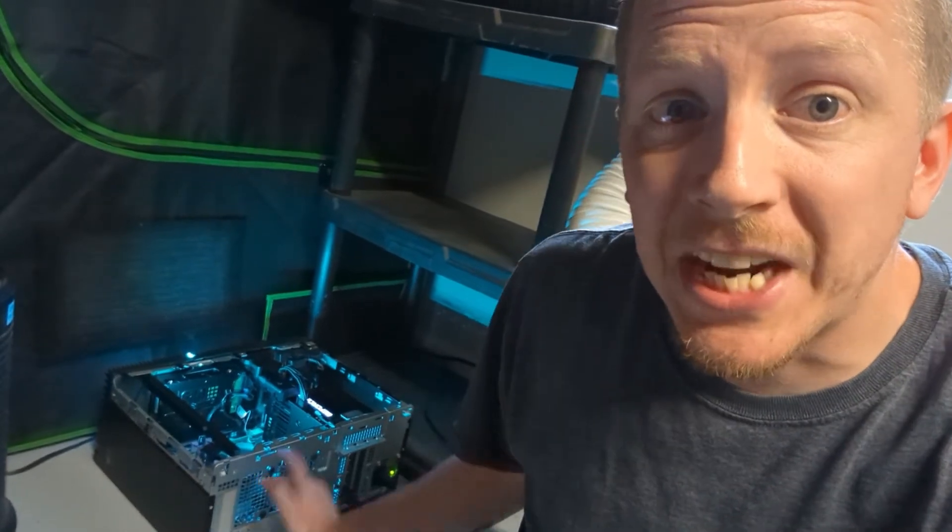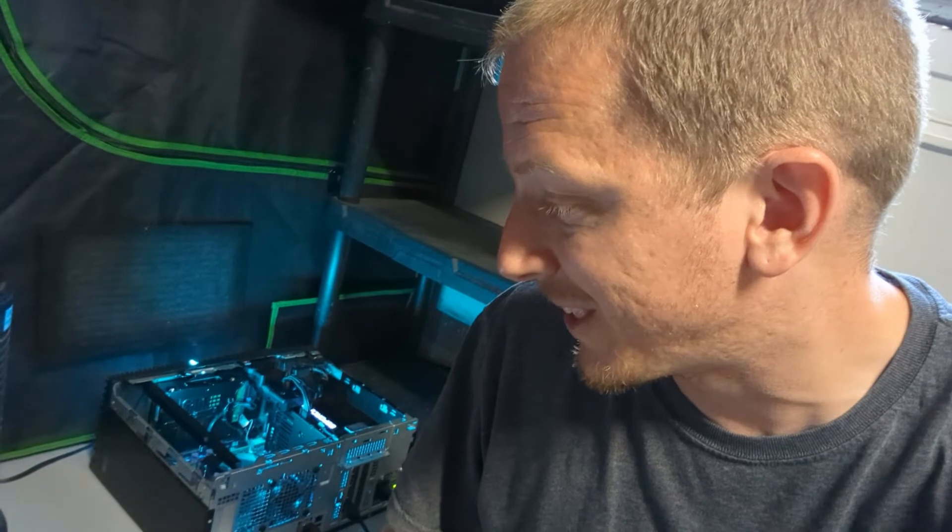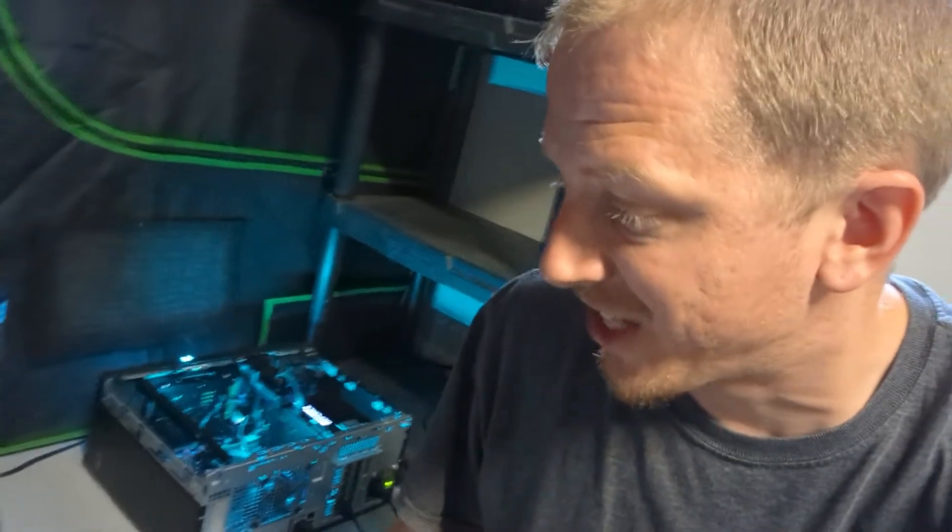That actually worked — that's how you replace a fan on your GPU. Actually wasn't as hard as I thought it was going to be. Maybe other graphics cards are going to be more difficult, obviously if you have to take off the heat sink. But that was actually pretty easy — just taking off the cover and swapping the fan out. It's running really good. Currently mining crypto with this card and it's actually getting 60 megahash right now and staying below 60 degrees, which is awesome. So that card's getting put back into use, ready for hopefully another couple years of mining.